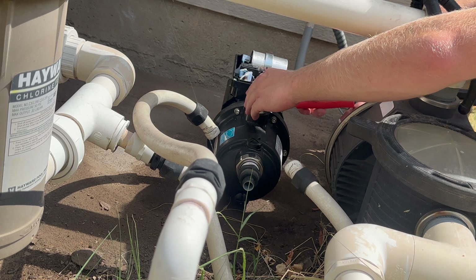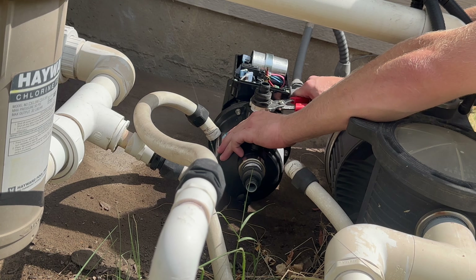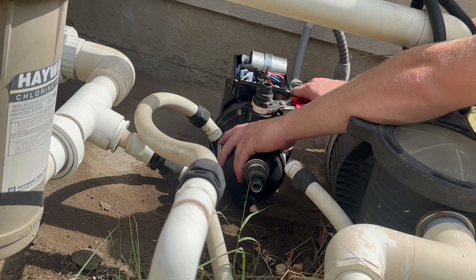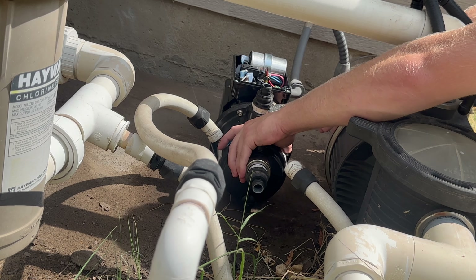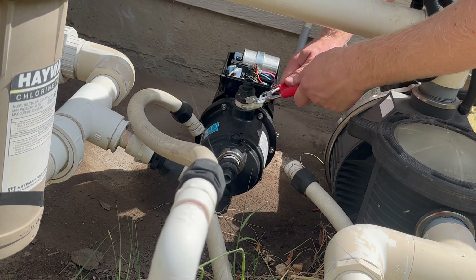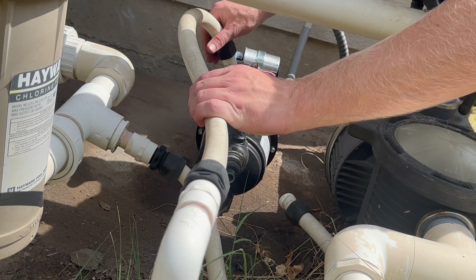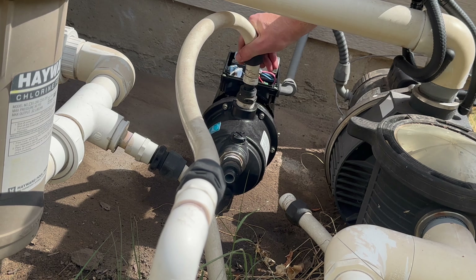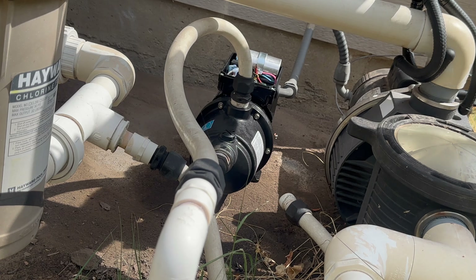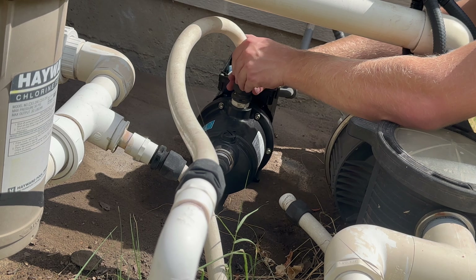Once you get the adapter hand tight, you're going to grab it with a set of adjustable pliers or a crescent wrench to tighten it the rest of the way. Once I had those tightened down all the way, I grabbed the old hose and pressed it back onto the fittings and adapters, slid down that black part, then tightened it the same way — hand tight first, then adjustable pliers or a crescent wrench.